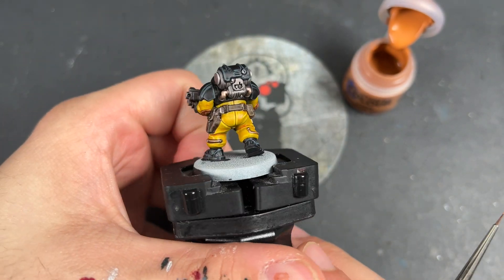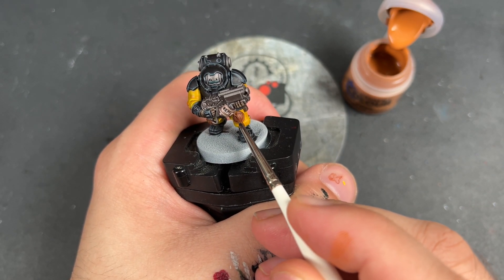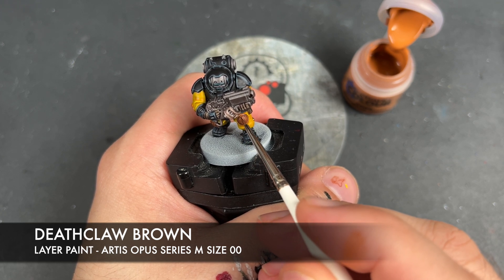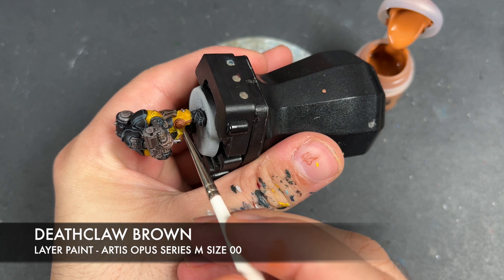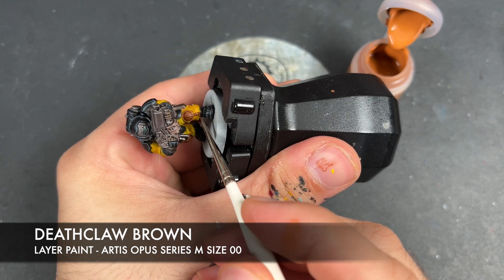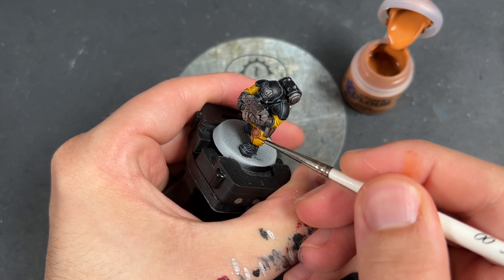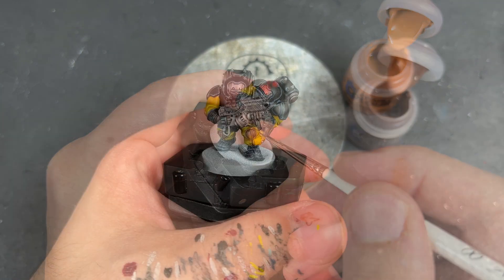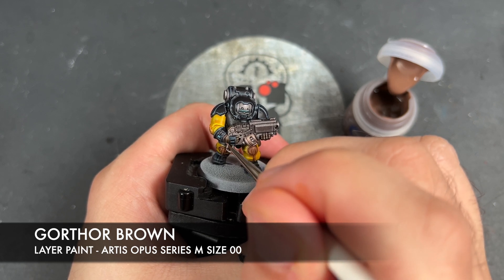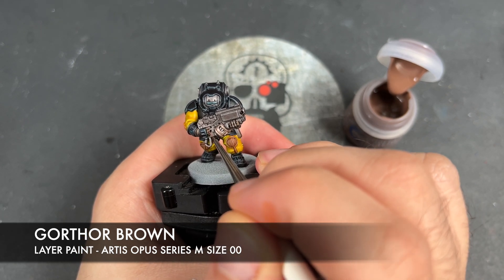With that done, all of our void armor is now finished - it looks absolutely cracking. So what we're going to do now is move on and highlight the Gorgrunter Fur areas. The colour we're going to be using for that is Deathclaw Brown. We're then going to take some Gawthor Brown and use this to highlight our darker leather - areas such as the pouches and the gloves.